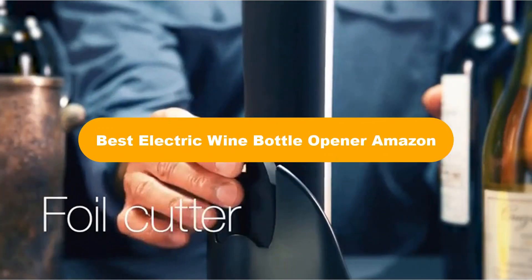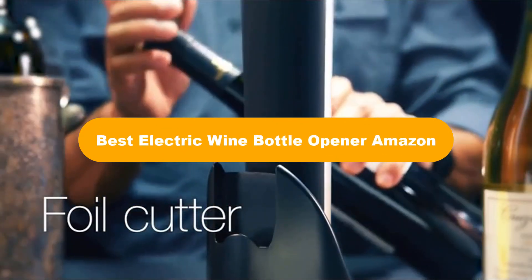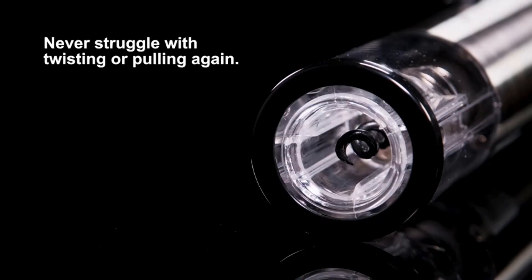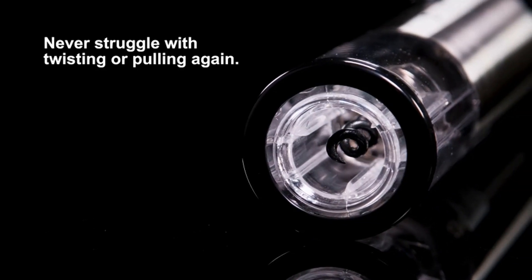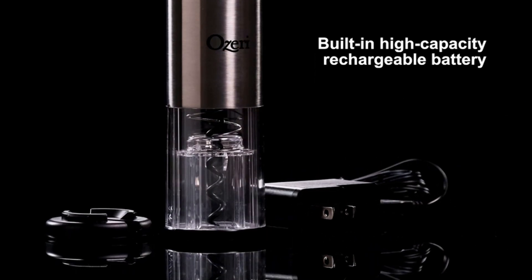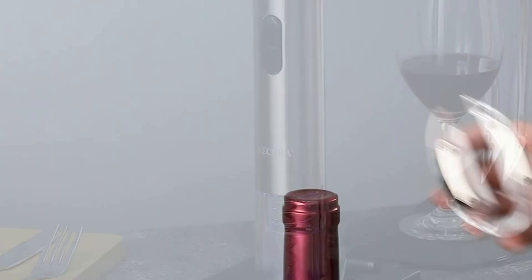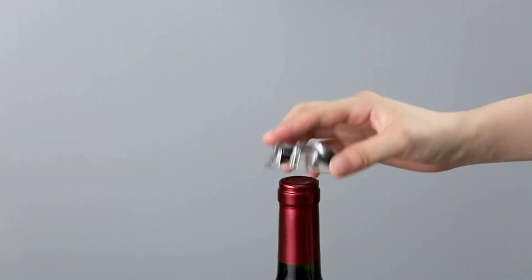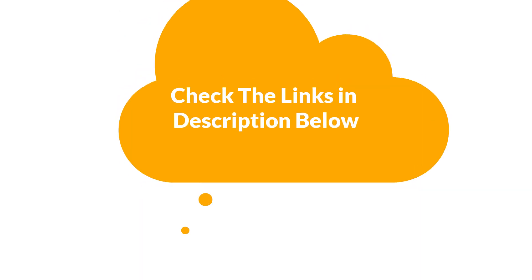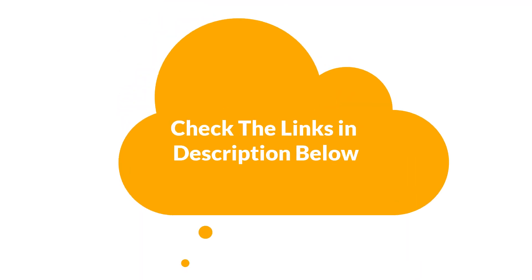Hello everyone. Today we are covering the 5 best electric wine bottle openers on the market, which are the best for you considering some unavoidable factors that you might miss out without watching this video. We are going to give you an impartial review to find the best from a plenty of irrelevant products. For more information and updated pricing of the products mentioned in the video, make sure to check the links in the description below. So let's get started.